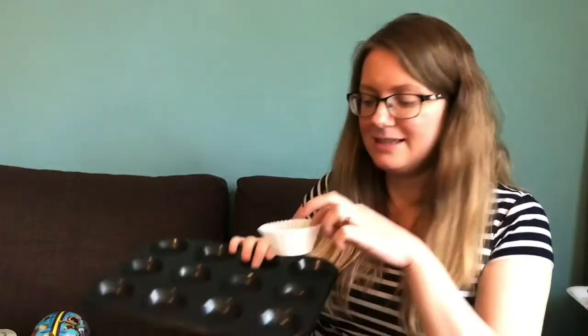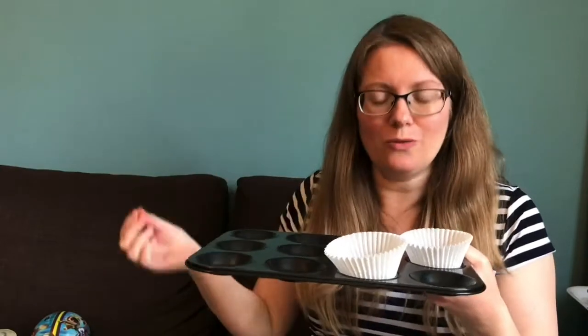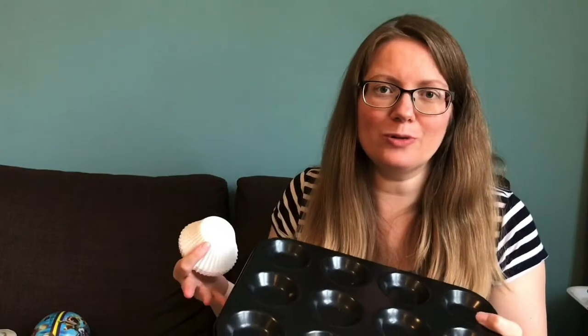You can include cupcake cases that children can place in the different compartments, and you can have different numbers written inside for the children to put that number of things in. They could add two together, explore adding one more, or taking one away. There are lots of ways to play and explore counting.